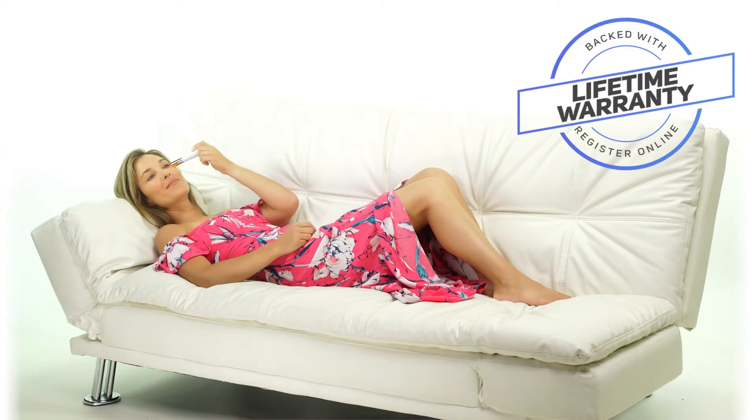This portable device is easy to use and comes with a USB cable and base holder. So what do you have to lose besides tired looking eyes and skin? See the difference Derma Eyelift can make in your life.